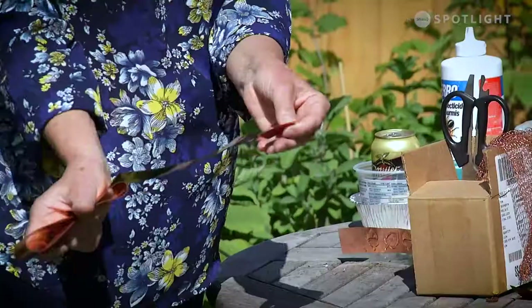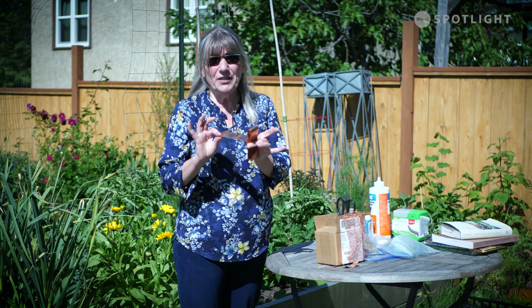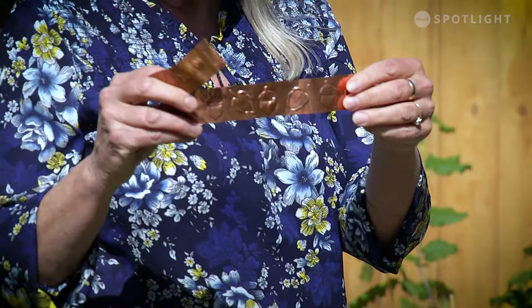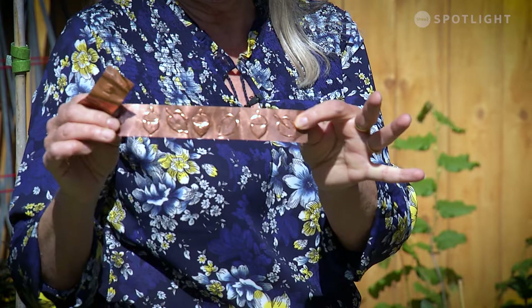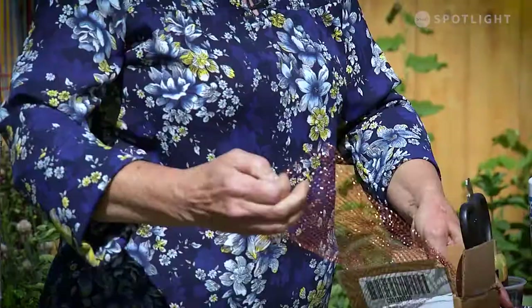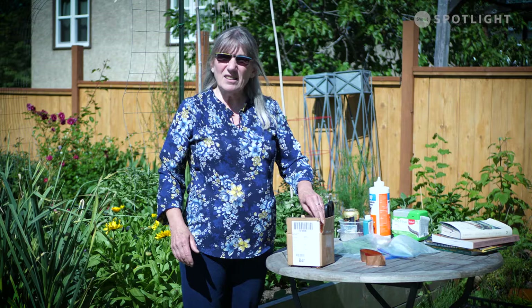Another thing you might want to try is copper. You can get copper tapes and apparently when slugs go across it they get a little electrical shock and they don't like it, so they turn around and leave. I like this stuff if you're the artsy type because you can do it freehand or use stencils — with a ballpoint pen you can make designs and pretty up your pots with copper tape or copper mesh going around them. This is like a tube so you can split it, bunch it around your stems, or put it over the lip of the pot. Just make sure you don't have any slugs already in that pot, and that there aren't any plants hanging over the area where you want to keep the slugs out — because they will climb and drop in.